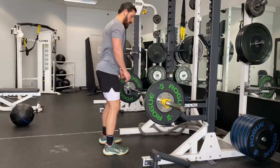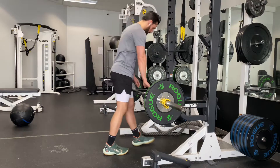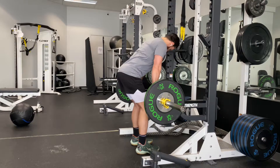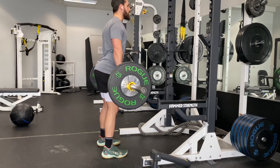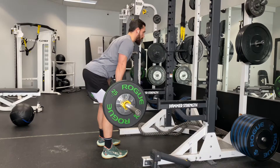Fire up those glutes. We're just sitting back to those hips, grab that bar, keep my shoulders back, toes facing straight forward, and I'm just reaching back to my butt.